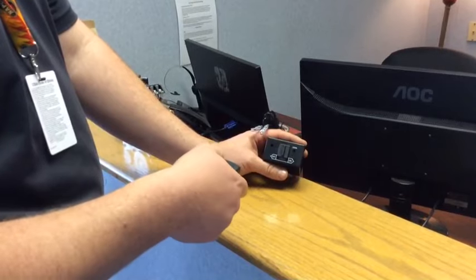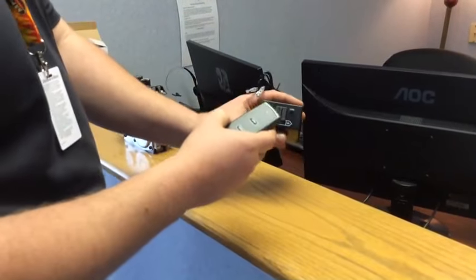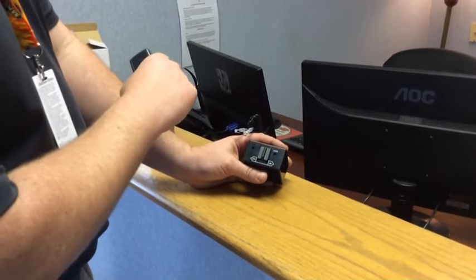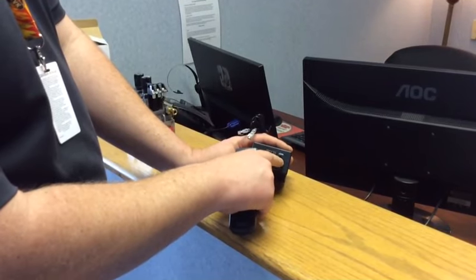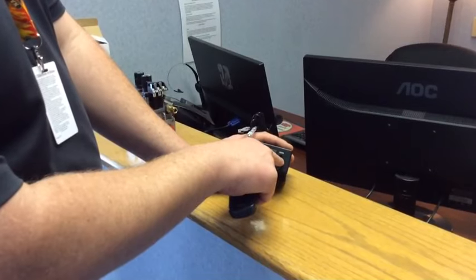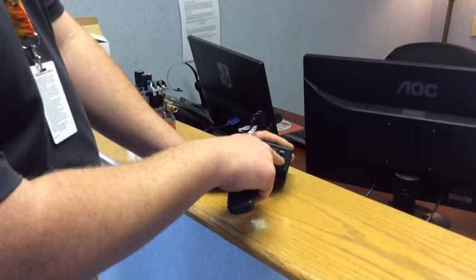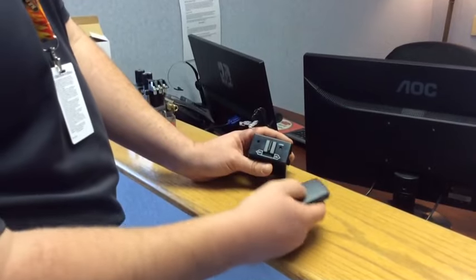We're going to listen for a beep when we hit on — and we can hear that beep. If that doesn't happen, we're going to look in our instructions and do a learn function. On this one — a common Skytech on-off remote — we push the button on the learn until it beeps three times, then we hit it until it beeps and then it learns the remote. Very simple process.